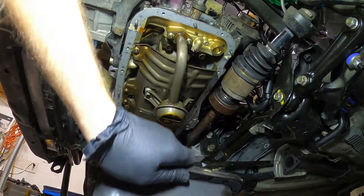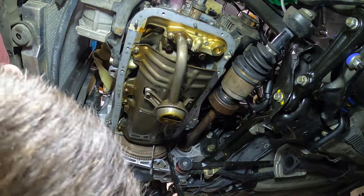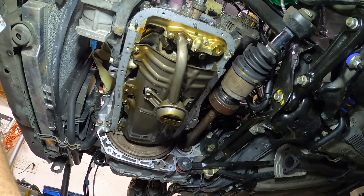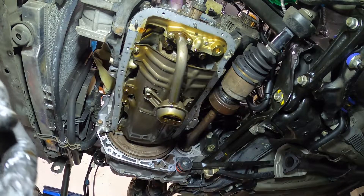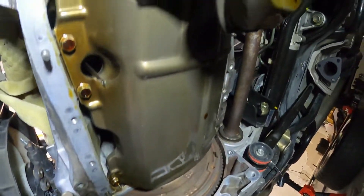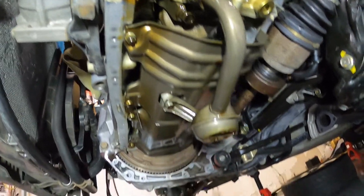The gasket seems to be stuck up there. There she is. I do have a brand new gasket for this pickup tube so we'll be replacing that as well.